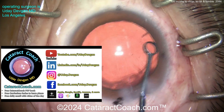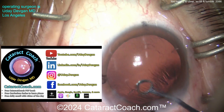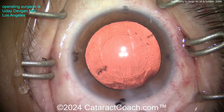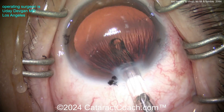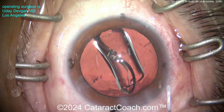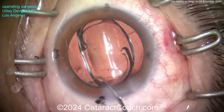Check out the website cataractcoach.com, follow me on social media, and check out our YouTube channel - we have a podcast too, a brand new episode every week. There is also a free PDF book about cataract surgery on cataract coach, just download it. Here comes the lens going into the capsular bag, nice and easy. Get that to open up, then position it and get that lined up at the correct meridian.